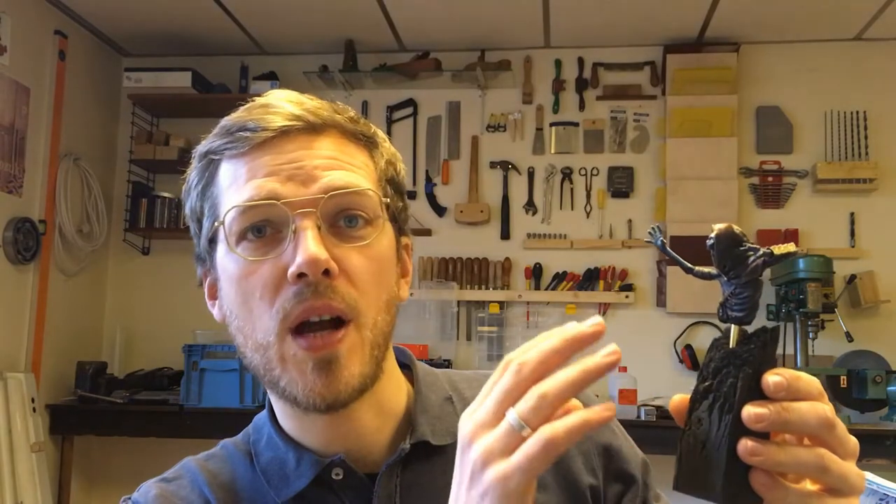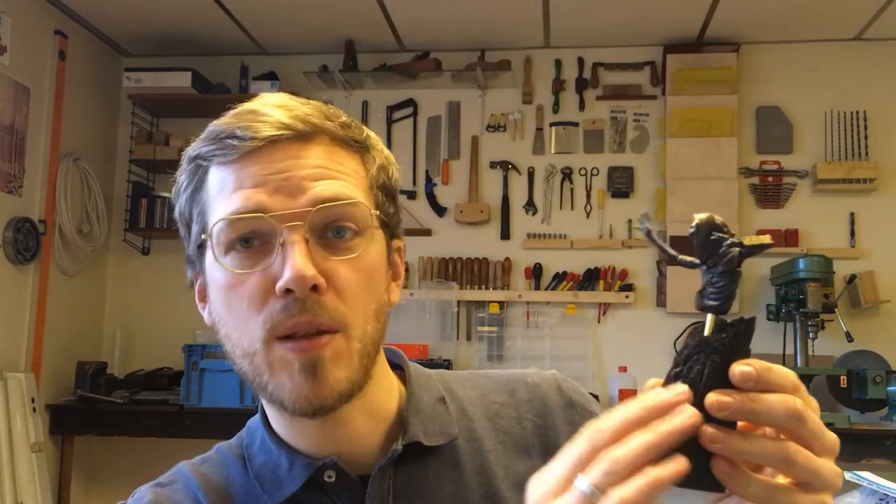Hello everyone, my name is Adjan and welcome to Atier AG. For this video I've made a sculpture of a lich, an ancient undead wizard. I will be going over how I've sculpted it, how I've made the plinth, and how I've painted it. I really hope you enjoy it and let's get right into it.